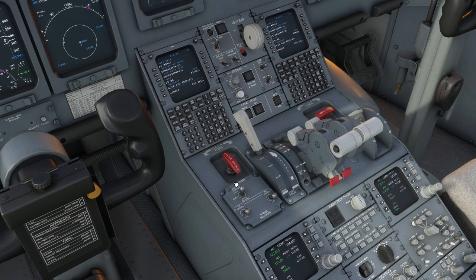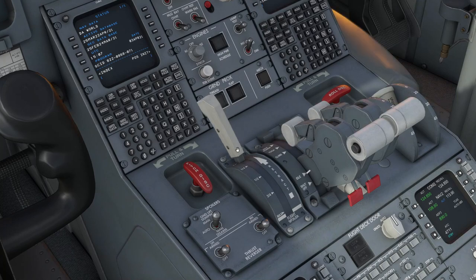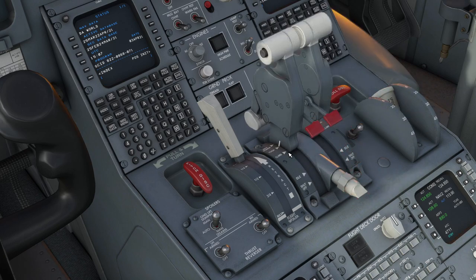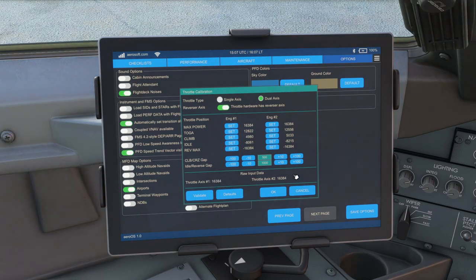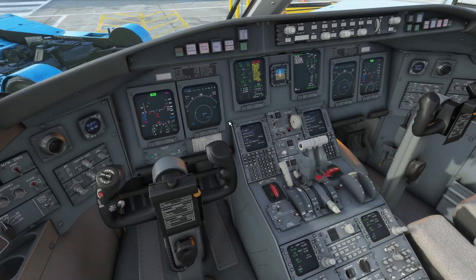Removing the detents will enable you to map more travel between idle and climb, giving you more precision. The other option is to map each detent a little bit further up — so you'd map climb basically where you would normally have TOGA, and map TOGA a little bit above that, maybe about in between the max and second-to-last detent. So on the EFB you'd map TOGA perhaps to around the 84 position and max power all the way at the end, again giving you more travel between idle and climb.